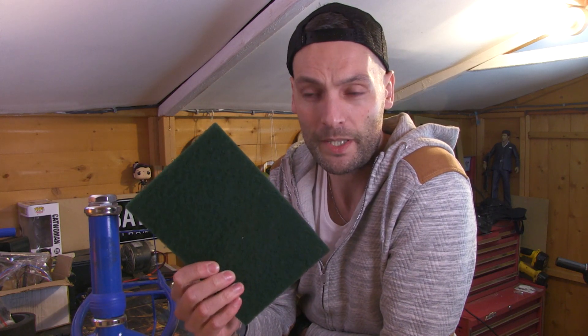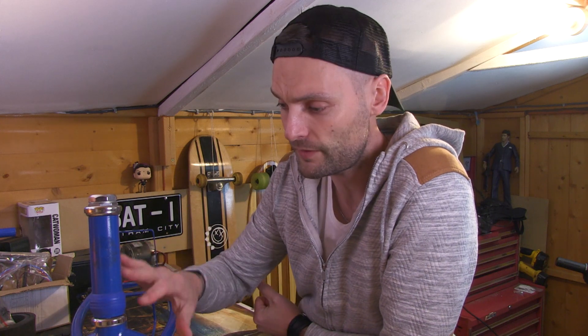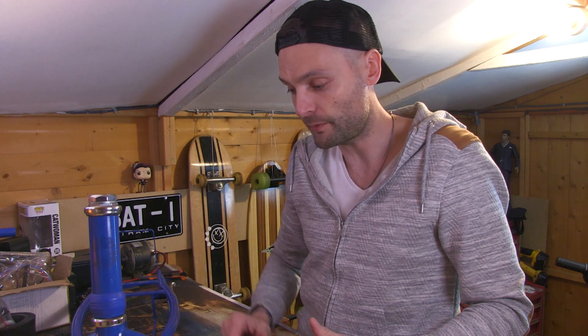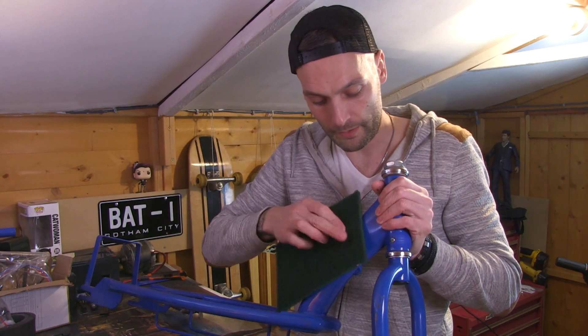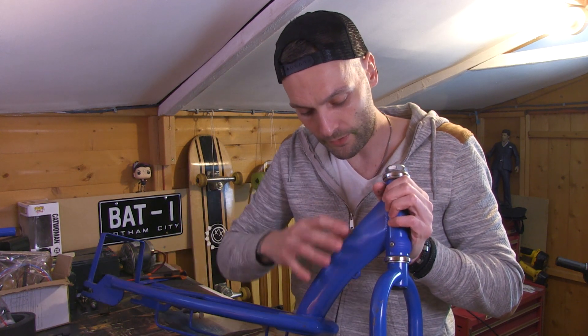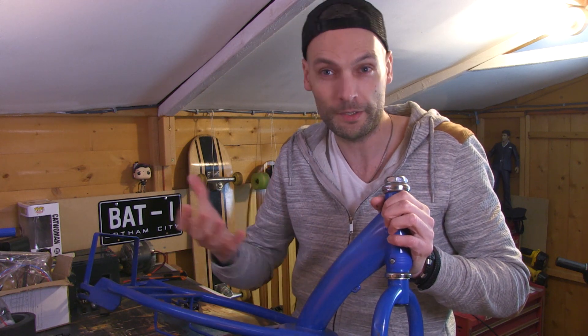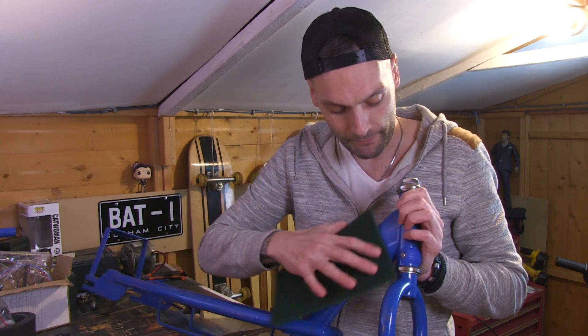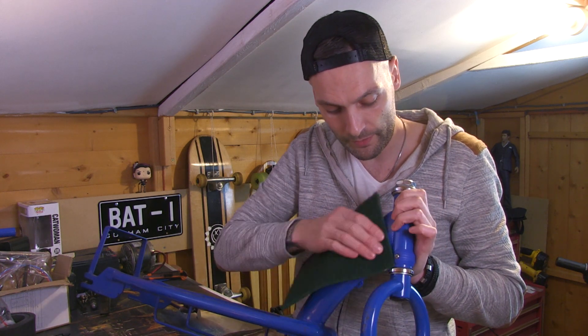So back to the build — let's start keying up. For keying up, basically what you want to do is get yourself a scotch pad and lightly scratch the surface of the paint. What that does is give the paint something to latch onto. If you don't do this and you spray straight onto shiny metal, it will just flake off eventually and look very cheap and nasty. So it's worth spending a little bit of time on preparation because your end result will be much better. You want that shiny paint to look a bit dull.